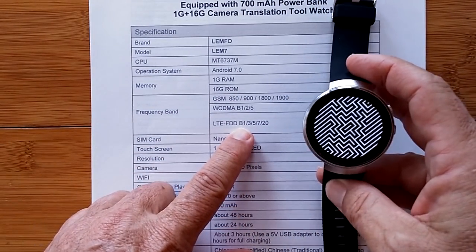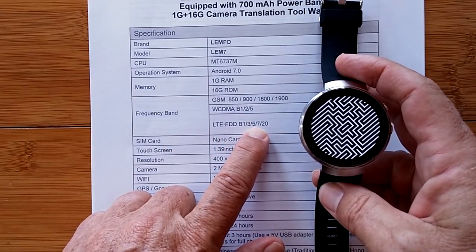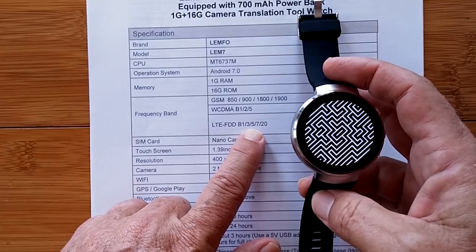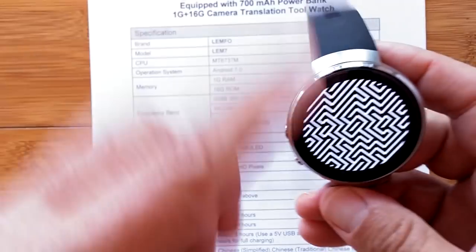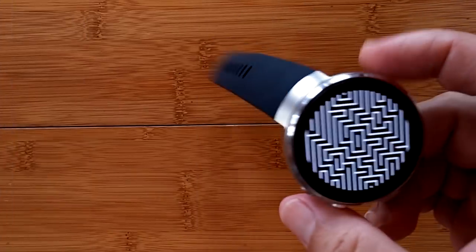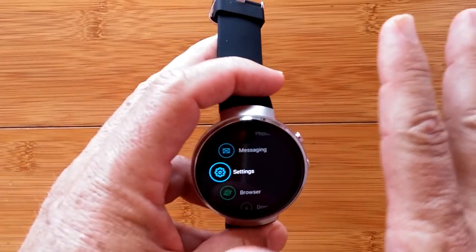If you're as new to this as I am, we'll learn together. The question is whether the USA is covered by these bands. We'll find out shortly. Canada, China, and Australia are among the regions where these watches reportedly work well. Thankfully I got away from that specs document — my eyes were going screwy.